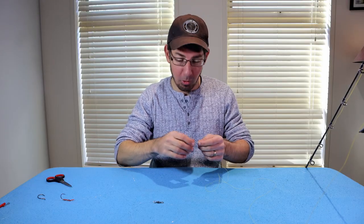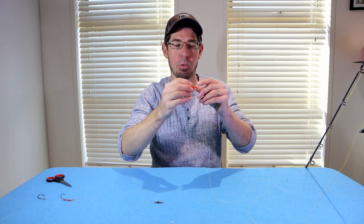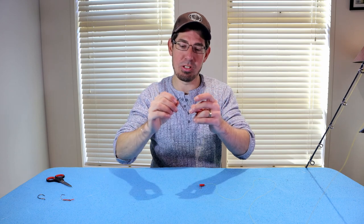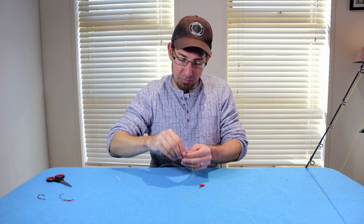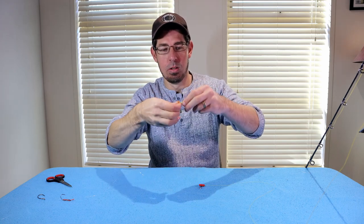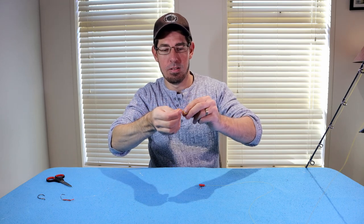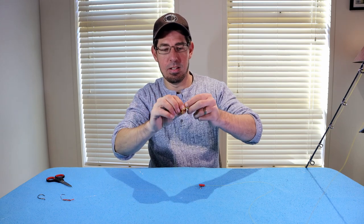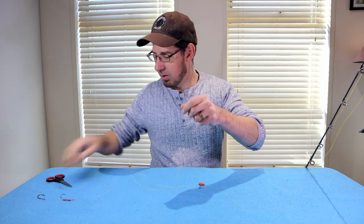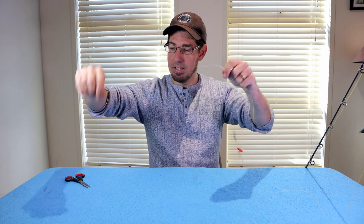The way I like to attach this rig to my rod is by using an easy rig slider. Put that through the main line attached to the fishing rod. Then grab the rig you've created and attach the two together using a uni knot, exactly as before — threading through the eye, creating a V circle, and threading through about seven times. Tighten that up, give it a nice pull to make sure it's not going to come loose, and trim that tag away. Now you can see the easy rig is attached to the sliding snell rig.